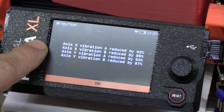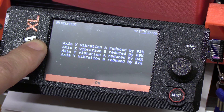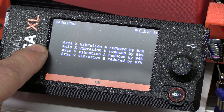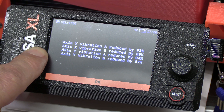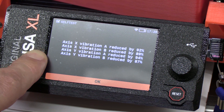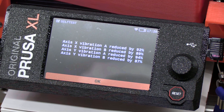The results show: x-axis vibration reduced by 92%, A reduced by 89%, y-axis vibration reduced by 94%, and B reduced by 87%. That's unbelievable.